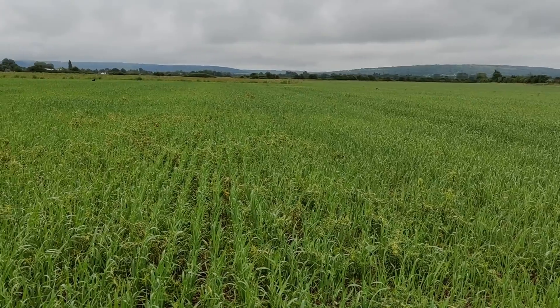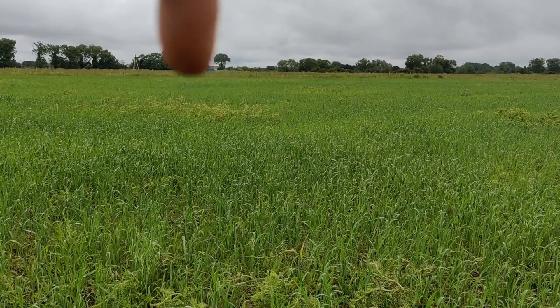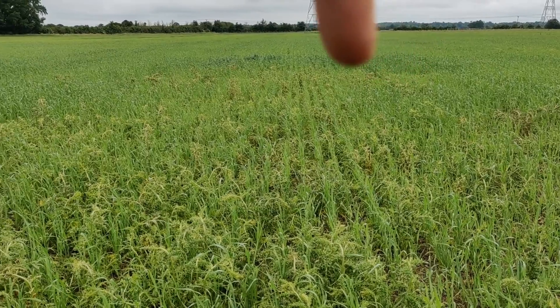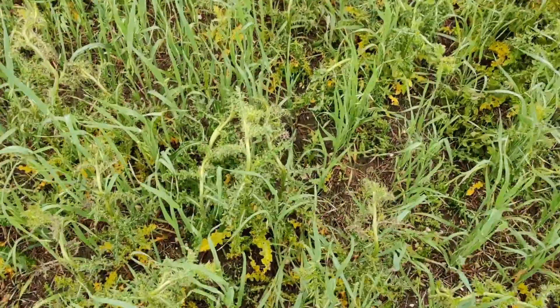We've travelled to the far other end of the field and there's the same effect but with a different weed — this time it's creeping thistle. As we pan across, the clumps of dead thistles — we've sprayed them off — coincide with yellow patches as well. You can see the boundary of the yellow patch pretty much follows the boundary of the now dead Canadian thistle. I wonder if it's nutrient robbing — creeping thistle has a very extensive underground root network, reckoned to be about one third above ground and two thirds below, so it may just have robbed all the nutrients out and the oats is really struggling.